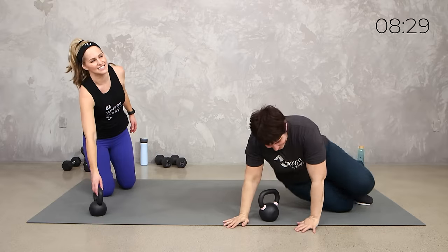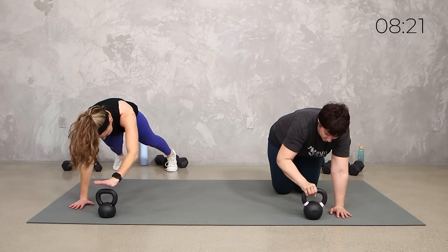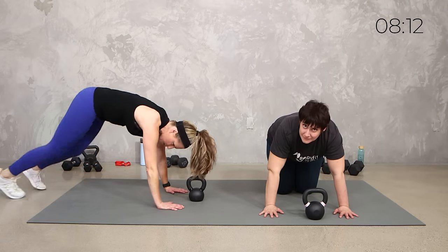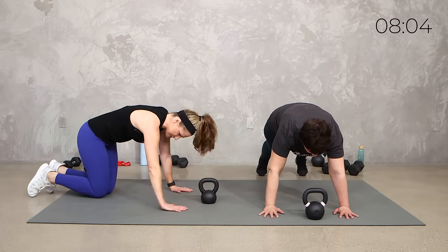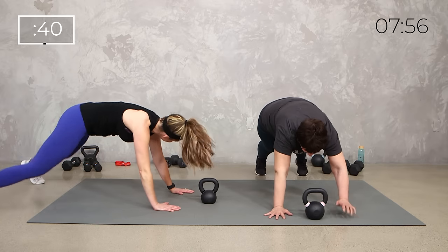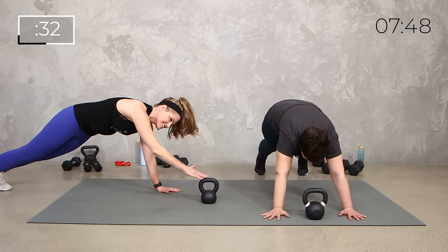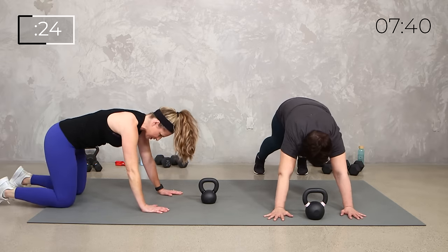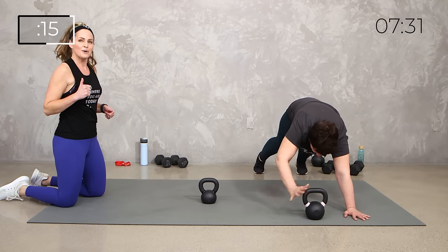Flip over into that plank position. Last thing from here. Your kettlebell is in front of you — take a step back. You're going to tap and tap, tap and tap. If you want to be on your knees, you can. And if you want to get fancy, you can tap, jack, tap and jack. Let's get it done for 40 seconds, let's get that heart rate up. Metabolic resistance training in 3, 2, 1. If it's too much, drop to those knees, just get that reach. We're getting all through that upper body, lots of core, and we're getting that heart rate up to finish the circuit.